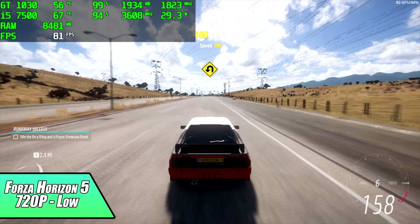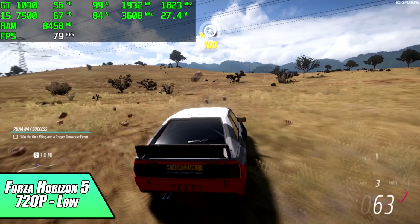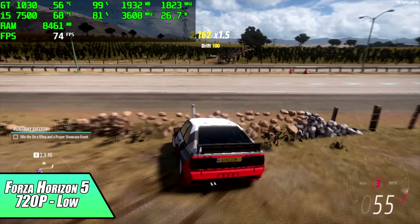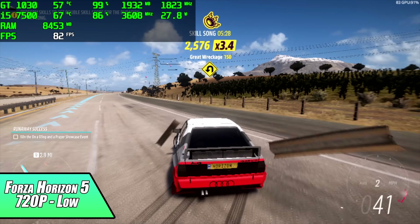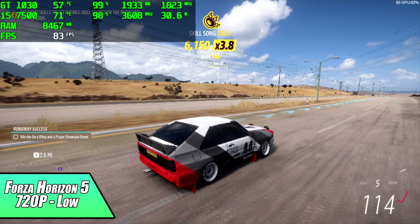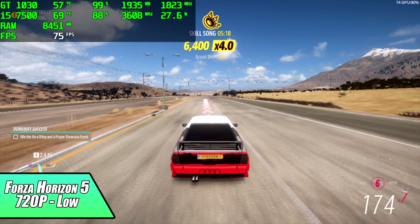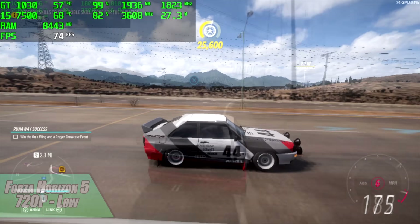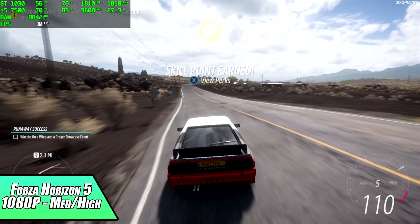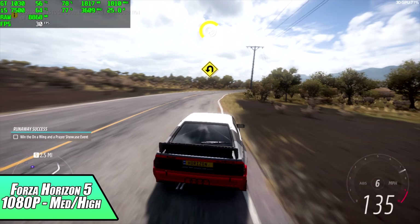Here's Forza Horizon 5 at 720p low — we're getting an average of 73fps with this setup. We can take some settings up to medium, but unfortunately even at 900p low it doesn't do 60, it's around 55. So you will have to go to very low settings, which in my opinion just doesn't look good at all. If you wanted to do this at 1080p with a medium-high mix, it's capable of 30fps. We can turn V-Sync to half here and get it to run like that all day long — it's really up to you.